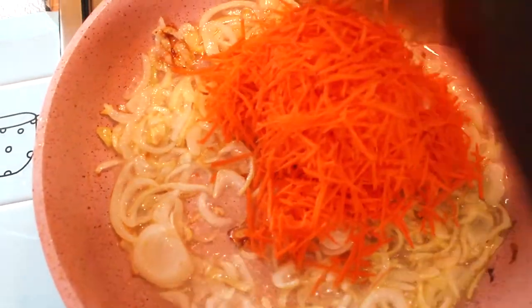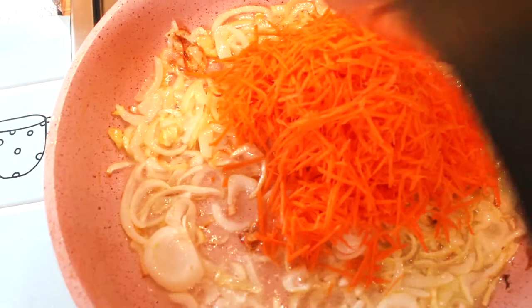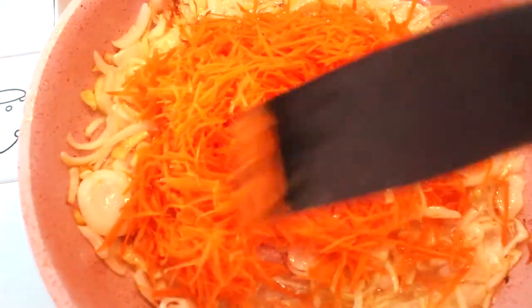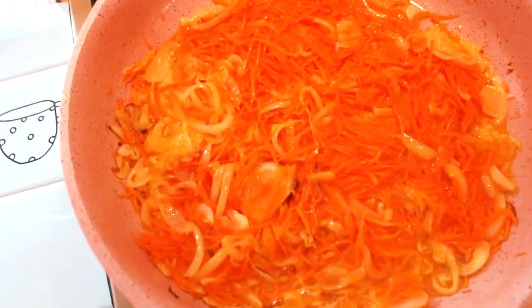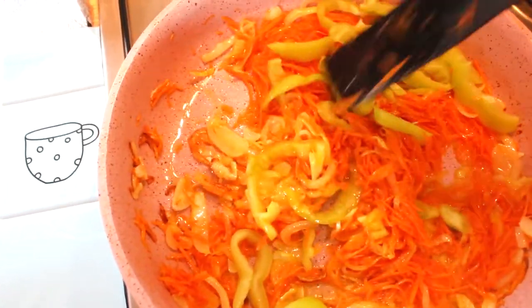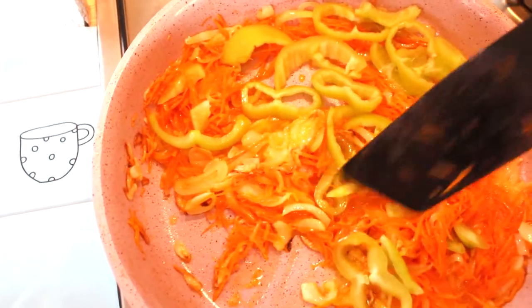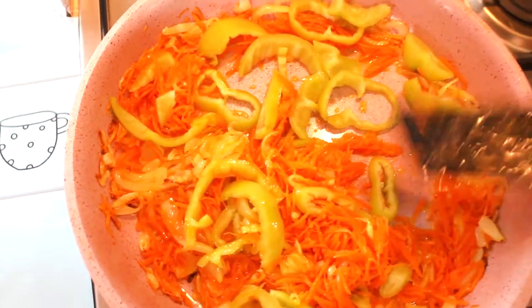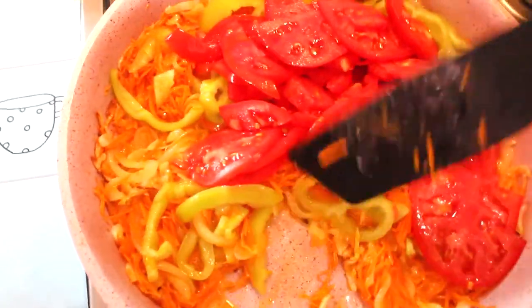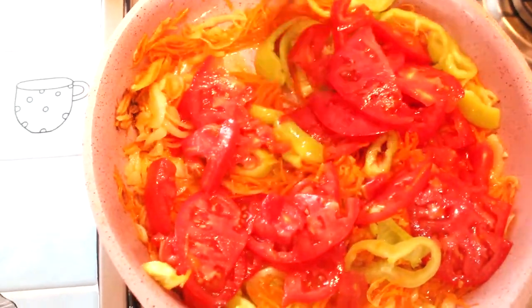Теперь сюда отправляем морковь. Все овощи я жарю на растительном масле. Отправляем в сковороду болгарский перец и размешаем. Посмотрите, какая красивая цветовая гамма у нас получилась. Также сюда отправляем помидорки. Хорошенько размешаем.